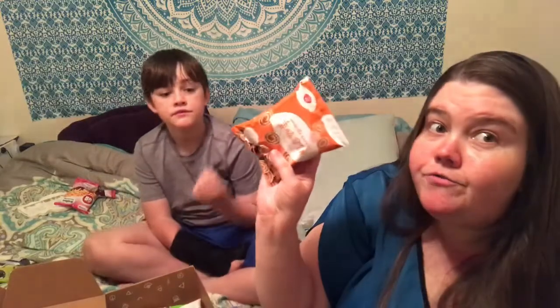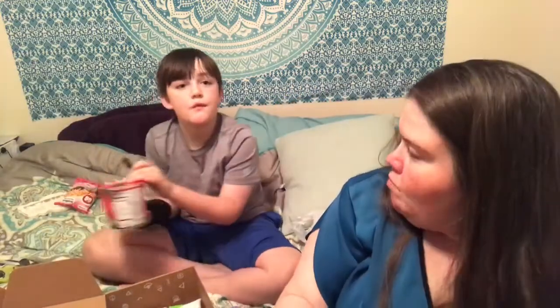We still got so much more to try! For the last thing — wait, what is that? I thought that was like ramen noodles. Yeah, it is — we can't just make it right now, we have to get hot water and stuff. Does it look like cilantro? Maybe we can make this. Well, I can't imagine this is bad.